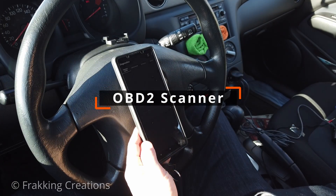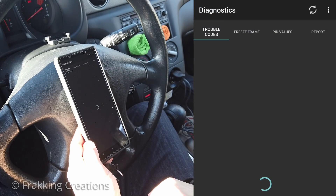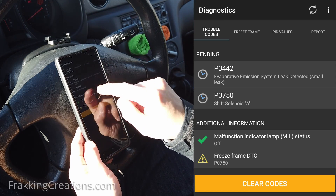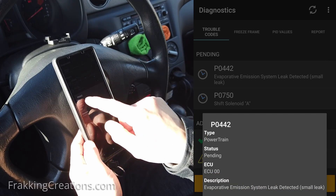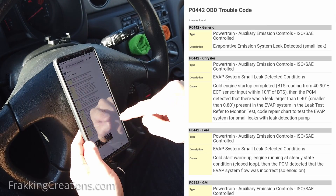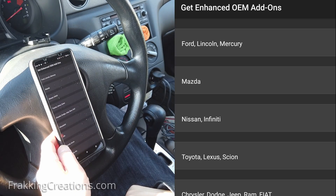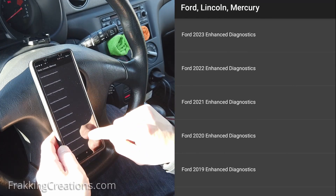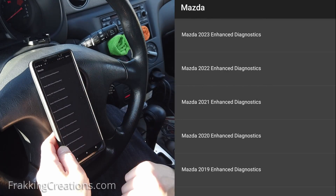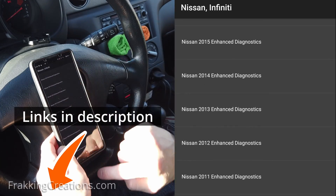OBD2 scanner. As an OBD2 scanner, the OBD-Link MX Plus can do all the usual things that other OBD2 adapters can do, like scanning for check engine light codes, clearing fault codes, and performing additional diagnostics. This allows you to research any issues detected, whether it is a pending code or an existing code, before you bring it into a mechanic. The OBD-Link MX Plus is an expensive OBD2 scanner, but you really do get what you pay for. Aside from it being one of the fastest OBD2 adapters out there, it offers free unlimited enhanced OEM data add-ons, which allows you to perform enhanced diagnostics on vehicles that are supported. I'll include links to this info in the video description.